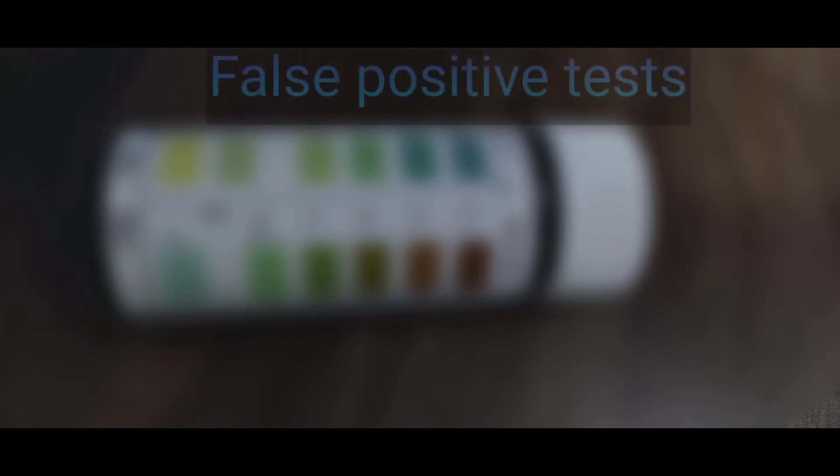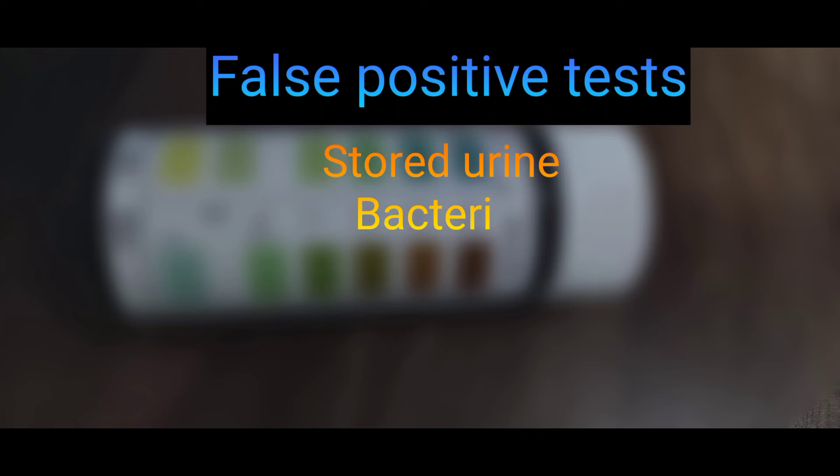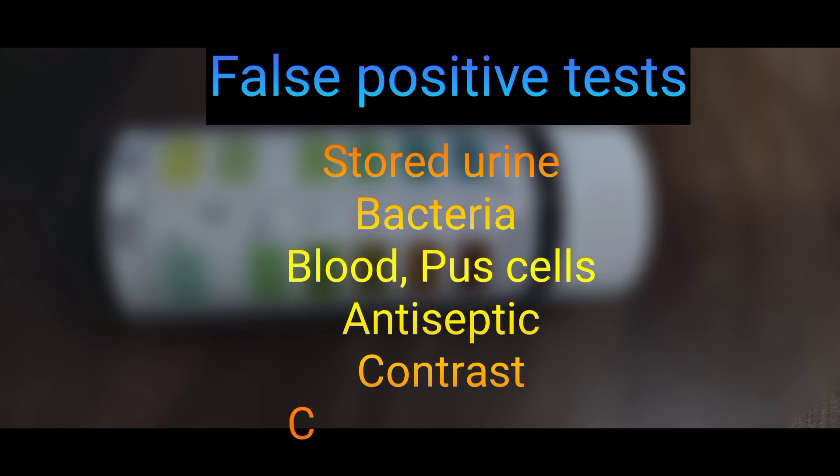The test can be falsely positive — that means the test is positive when there is actually no protein in urine. This can happen when the urine is stored for a long time and the buffer leaches out. It can also occur due to the presence of blood, bacteria, pus cells, antiseptics like chlorhexidine, radio contrast material, and some drugs like cephalosporin in urine.